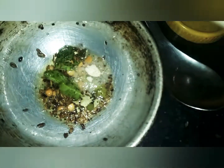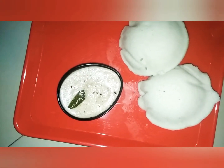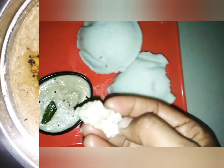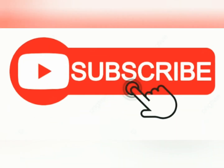I turn the rice into the kitchen. I am going to cook a whole spoon for the taste of the potato. I am going to cook a little bit of the potato. Like and subscribe to our channel.